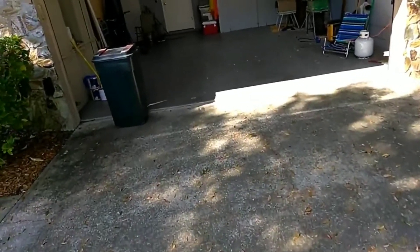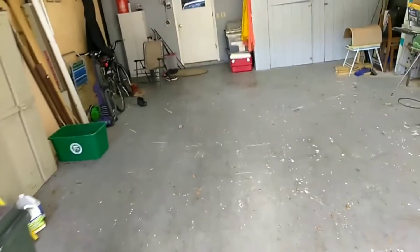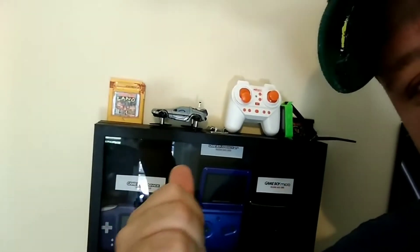All right, let's take her in for a landing — what do you guys think? I want to thank everyone for supporting me on this build. As you can see, this is going to be its new life — it's going to have a shelf life. You don't build something that's unique and then use it until it breaks. You save stuff like this.